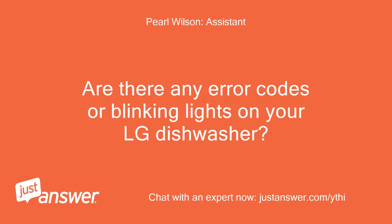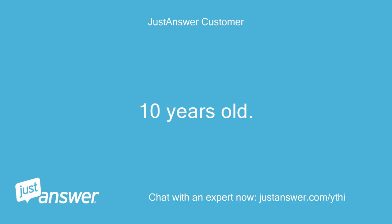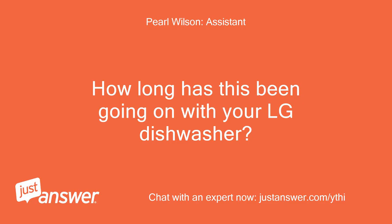Are there any error codes or blinking lights on your LG dishwasher? How old is it? It is 10 years old. Just the three dashes in the display.